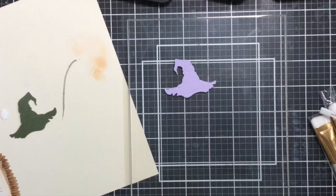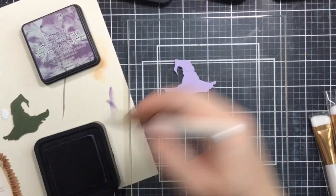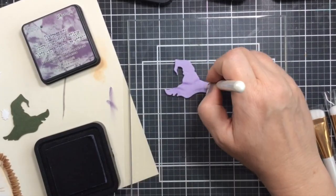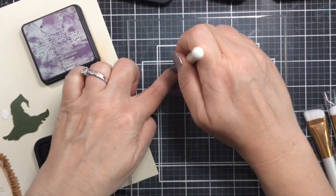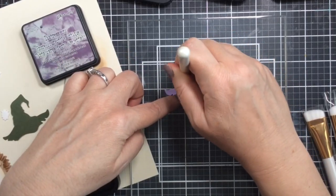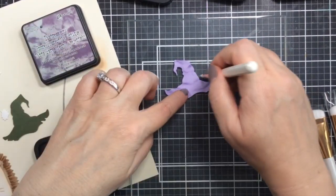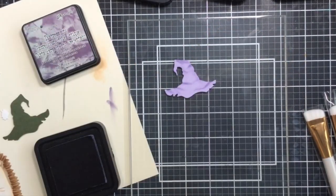Now it's time to start on the witch's hats. I'm using one of those flat brushes to add some shadows in where the hat creases. This is super simple to do because there are some lines on the die itself that kind of show you where the shadows would be, and using a flat brush really helps to get into those lines and add the shadows.